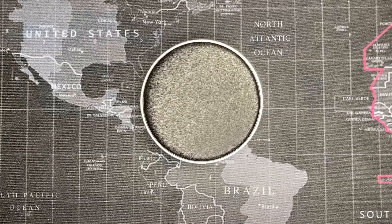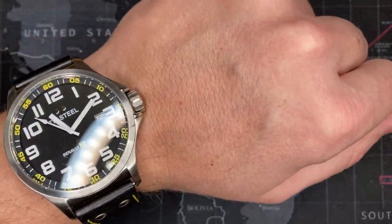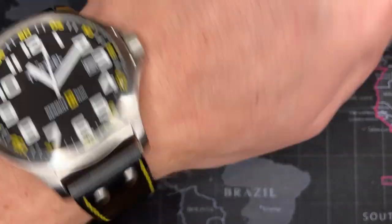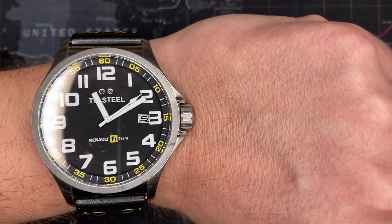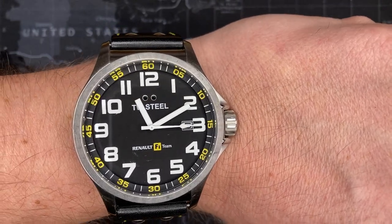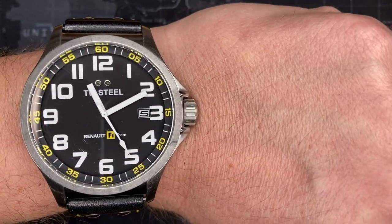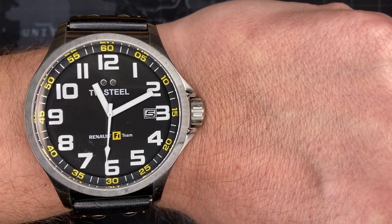I've got a seven and a half inch wrist - I'm six foot three, about 220 pounds. This is a good solid watch on the wrist. It's not too big and it fits really well. If you're a big strong muscular guy, this will look good on you. I highly recommend it and I love the yellow stitching. If you like this video please click like, and if you like Formula One definitely click like. Please subscribe - I've got a lot more videos coming. Let me know what watches you'd like to see reviewed up to $750.